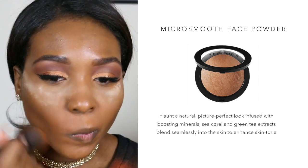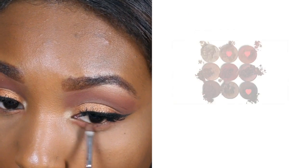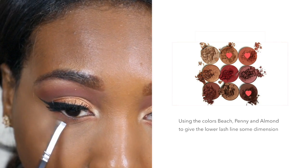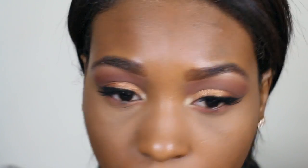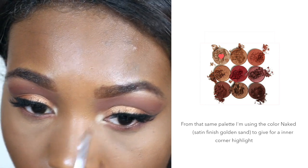To set my foundation, I'm using the Sephora Collection Micro Smooth Setting Powder in Mahogany to make sure the rest of my face stays in place. Now back to the eyes — I'm taking the colors Beach, Penny, and Almond, the same colors I used on my crease, to give my lower lash line dimension. For my inner corner highlight, I'm taking the shade Naked to brighten up that area.